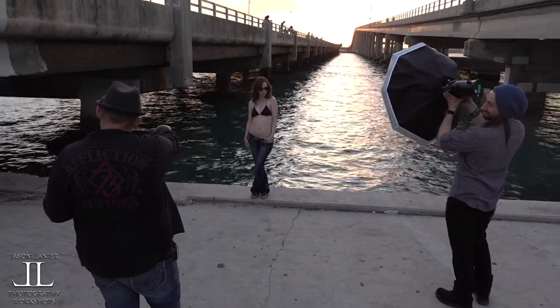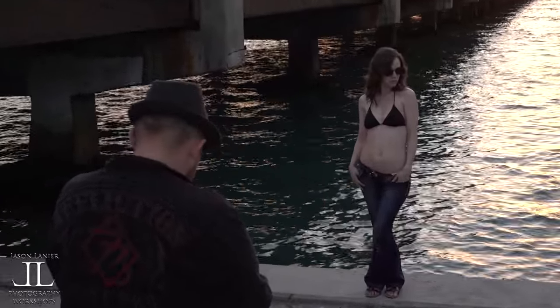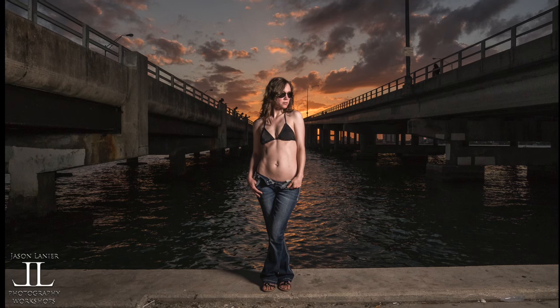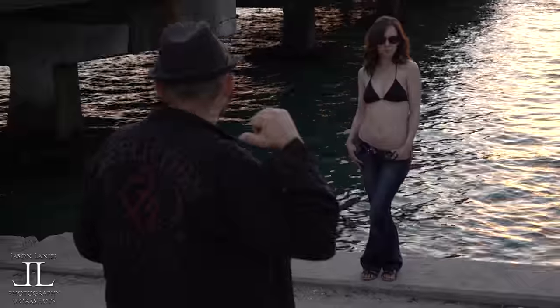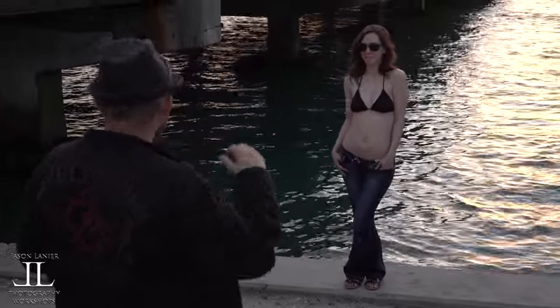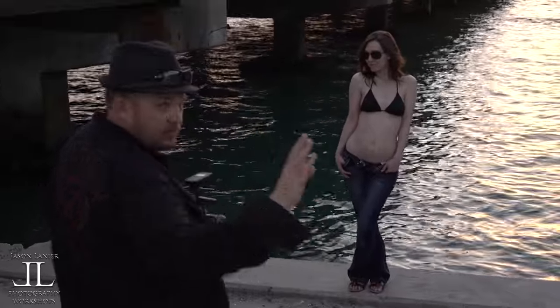I want you to look really pissed off — like you just caught your husband looking at another girl. Just like that. Fantastic. Take your right thumb, put it in your pocket. Turn your head a little bit more that way — just like that. That's fantastic. Now pretend your handsome husband is standing behind me. He wasn't looking at the girl, that was a lie. So he's standing behind me, and you're just making googly eyes at him. There you go. Bring that right shoulder up just a little bit and look right over there.